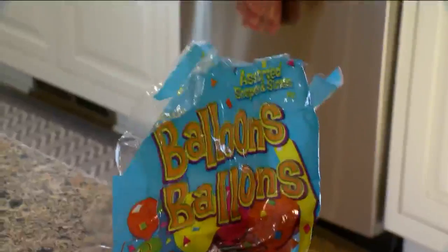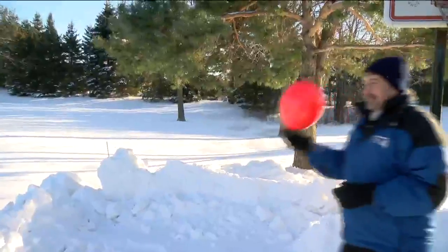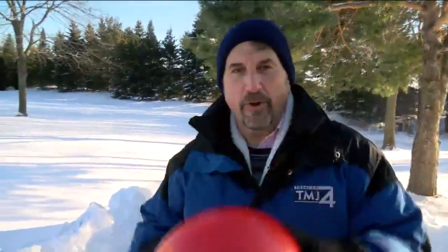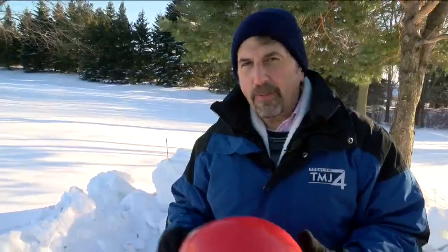And here's another one. Blow up a balloon. Take it outside and watch it magically wither. Cold air is more dense, so this will shrink as the molecules in the air inside start to come together. Just be patient because it may actually take a little while.